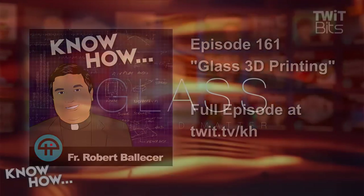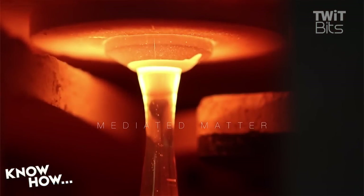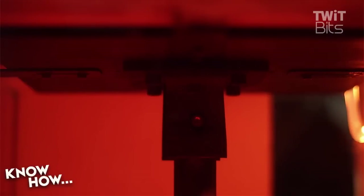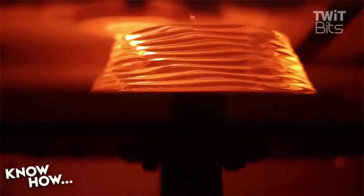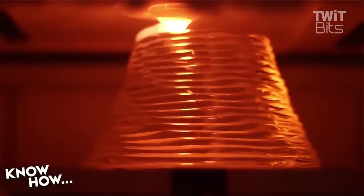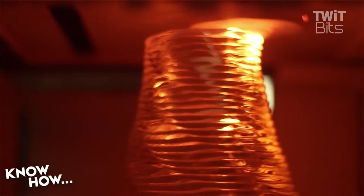An artist by the name of Neri Oxman — she's a pioneer in 3D printing in the art world — teamed up her organization, called Mediated Matter, with the Department of Mechanical Engineering at MIT, and they created this. This thing that you're looking at right now is a 3D printer that uses glass.